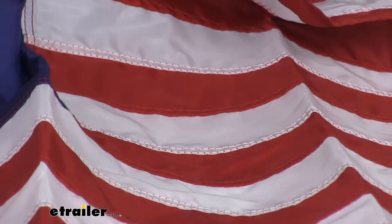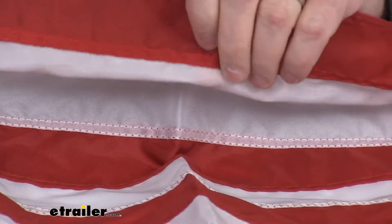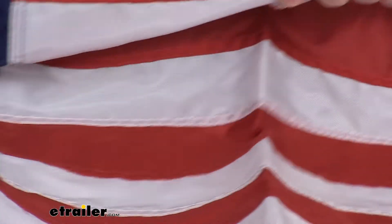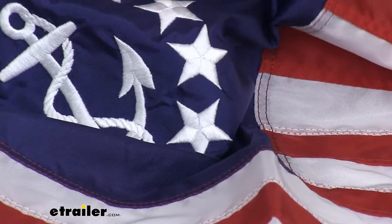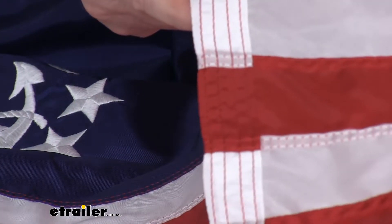Zooming in, it does have the individually sewn stripes as you can see right here. The stars themselves are embroidered, and on the fly end it uses the four-needle fly-end.